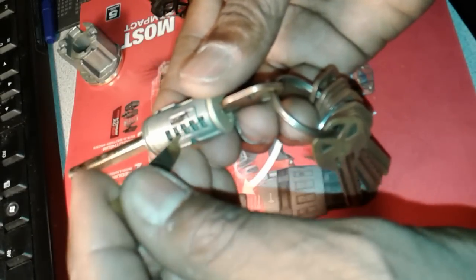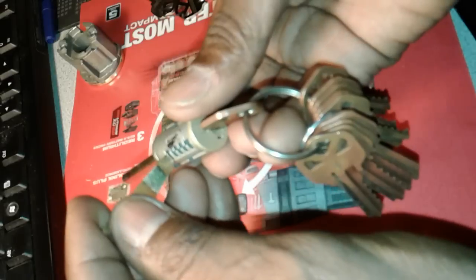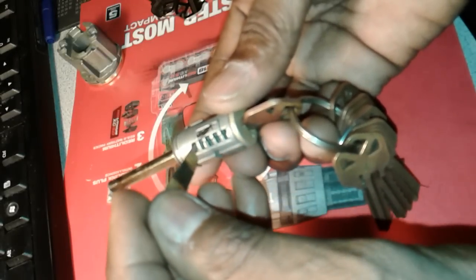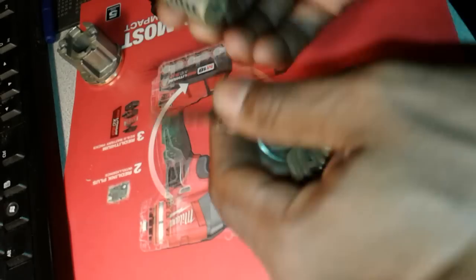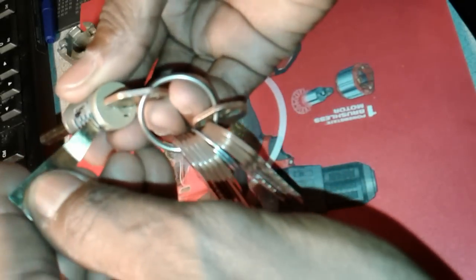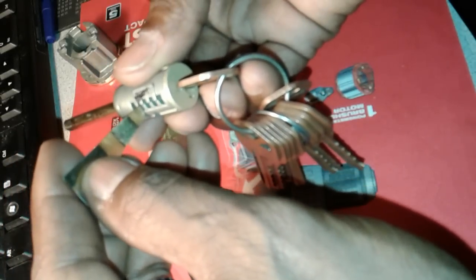For wafer four, that one looks just about right — it's right on it. So that's a number four cut. So far we have one, three, and four. We still need to find the first wafer and confirm the remaining ones. Trying a number five on those — number five looks pretty good, right on it. So it looks like our key cuts are 5-1-3-5-4. Going to go ahead and punch out a key and see if that works.